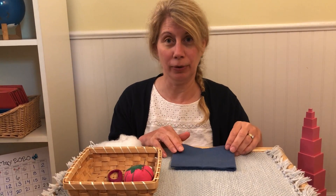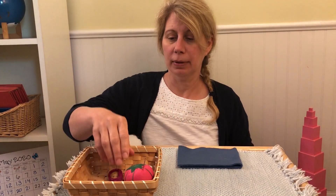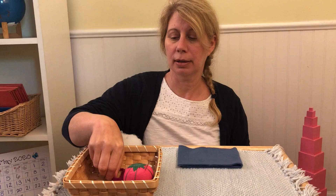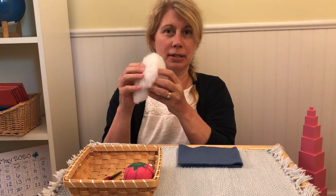Hi friends, I'd like to show you how to sew a pillow. For this exercise you have a piece of fabric, you'll need a needle and a spool of thread, a pair of scissors, and you'll have some stuffing.